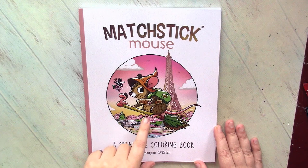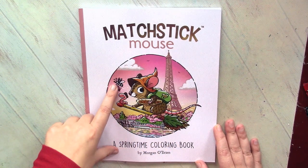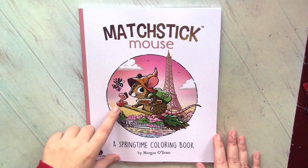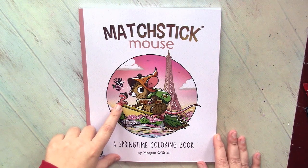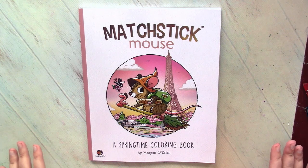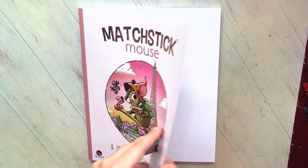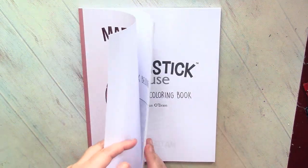Here we can see the adorable mouse, and look at this bug — and I absolutely love this worm, the best friend of the mouse. So that's definitely a book which you will see very frequently on my channel during the next spring months.